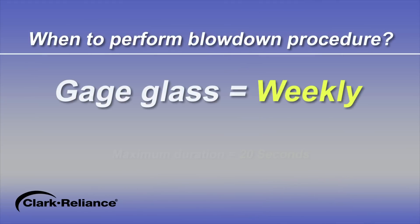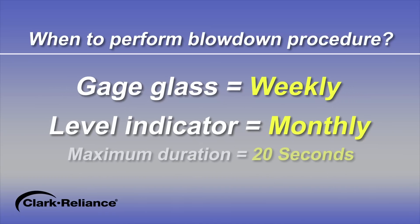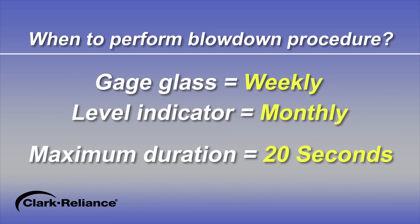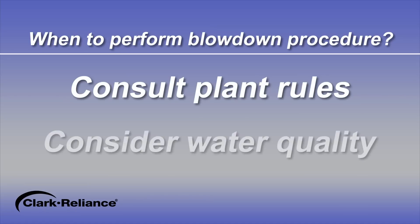At a minimum, we suggest weekly blowdowns on gauge glasses and monthly blowdowns for level indicators, with a maximum duration of 20 seconds. Excessive duration of blowdown time will shorten the life of the gauge glass or level indicator. However, plant rules will determine the actual frequency required. The user may also consider the quality of their boiler water as an influencing factor to determine the blowdown frequency.